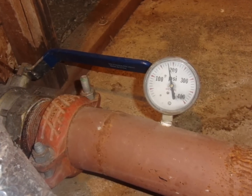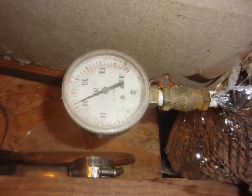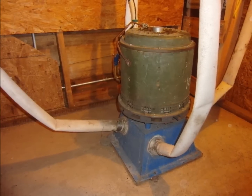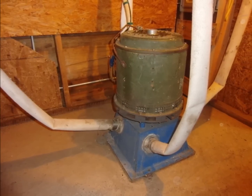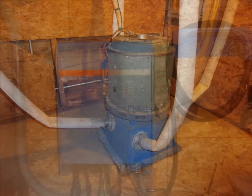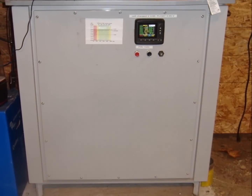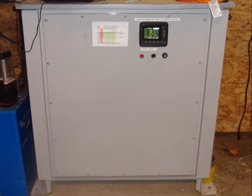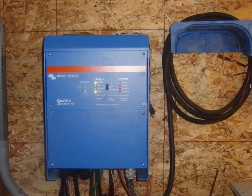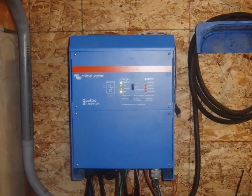One backup utilizes the high head water source, and the other uses the low head water source. They are referred to as the high head backup and the low pressure backup. One last major piece of the system is a battery backup inverter system. It comprises a Victron Quattro inverter charger and a 48 volt, 700 amp-hour lithium ion battery bank. The Victron Quattro is one of the only inverters that will supplement the available power without switching entirely over to battery power.